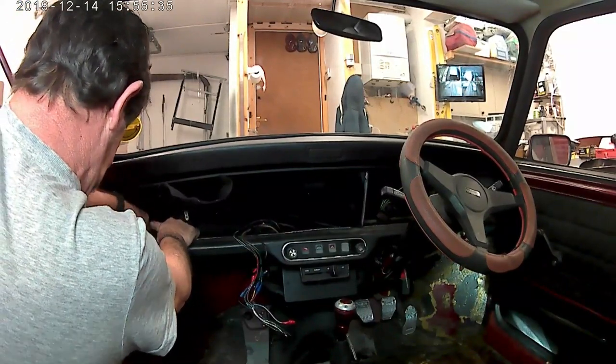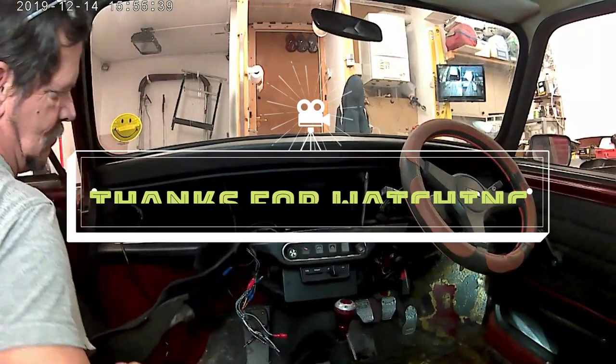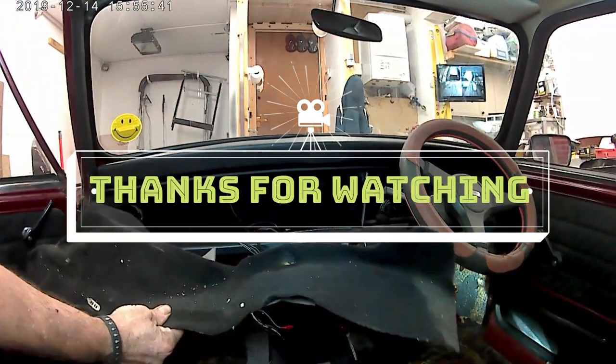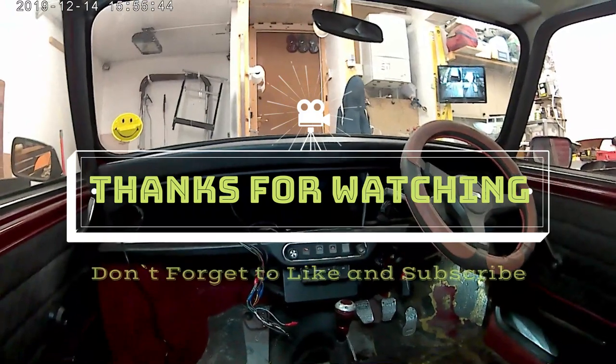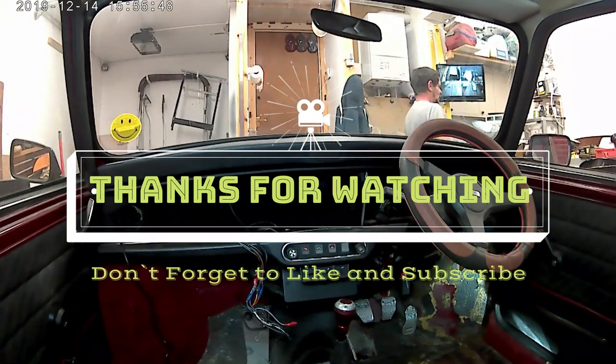And that'll do for the day. Well, I hope you've enjoyed the format of this, and if you have, don't forget to give us a like and subscribe. Thanks for watching people, bye! Catch you later, ta-ra.